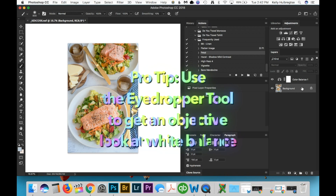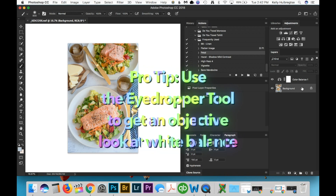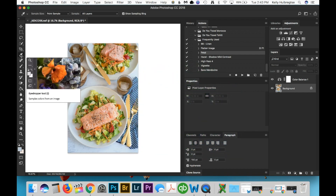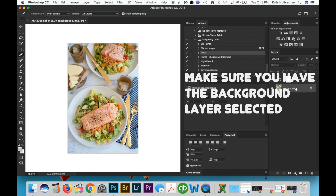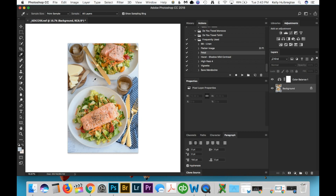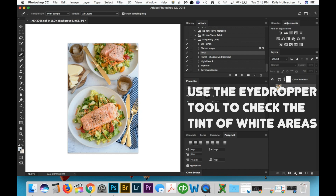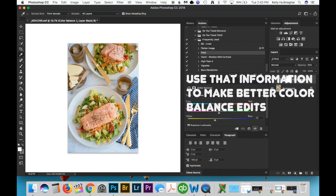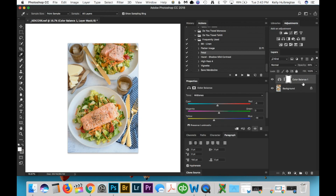If I'm really stuck and can't figure out what is wrong with my white balance, I find that the eyedropper tool is super helpful. You find it on the left-hand side — make sure you have the background layer selected and not your levels or color balance layer. Then just find a spot that is supposed to be white, check the color, and see what's going on. As you can see here, all of these whites are still super super blue, and I can take that information and help adjust the color balance to make it a little more yellow and hopefully fix that.